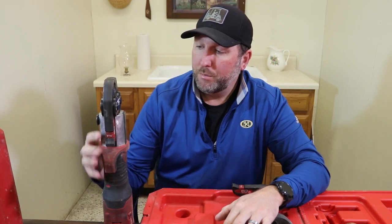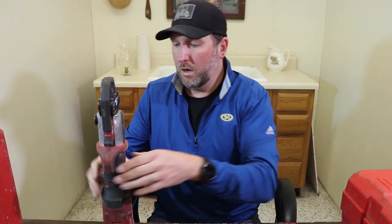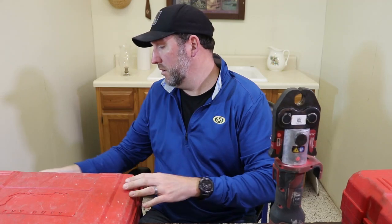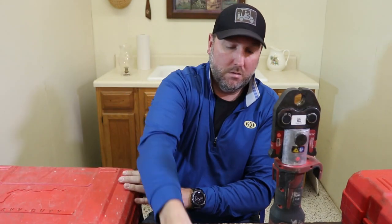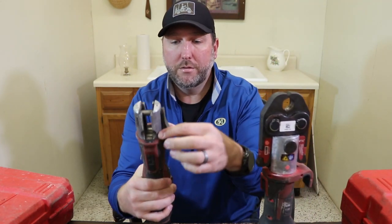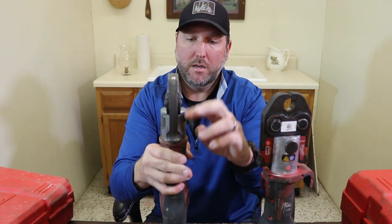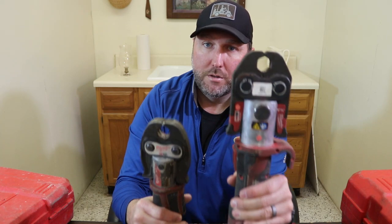One thing I want to do is show you a comparison of the M18 and the M12 — we're also going to weigh them. Here you can see the size difference between the two. On the M12, you flip the lever up, slide it out, the jaw goes in, and locks back in place. These are both three quarter inch, however the M12 does copper only, while the M18 does copper, and you can also get jaws for PEX and for the Mega Press.